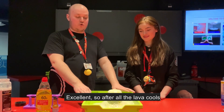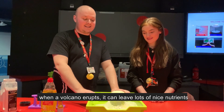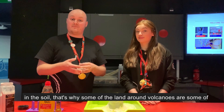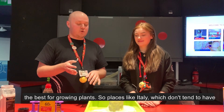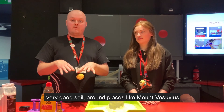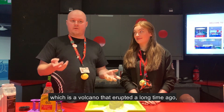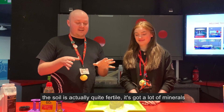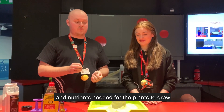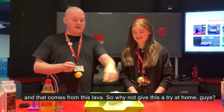After all of that lava cools when a volcano erupts, it can leave lots of nice nutrients in the soil. That's why some of the land around volcanoes is some of the best for growing plants. Places like Italy, around places like Mount Vesuvius — a volcano that erupted a long time ago — the soil is actually quite fertile, with lots of the minerals and nutrients needed for plants to grow, and that comes from this lava.